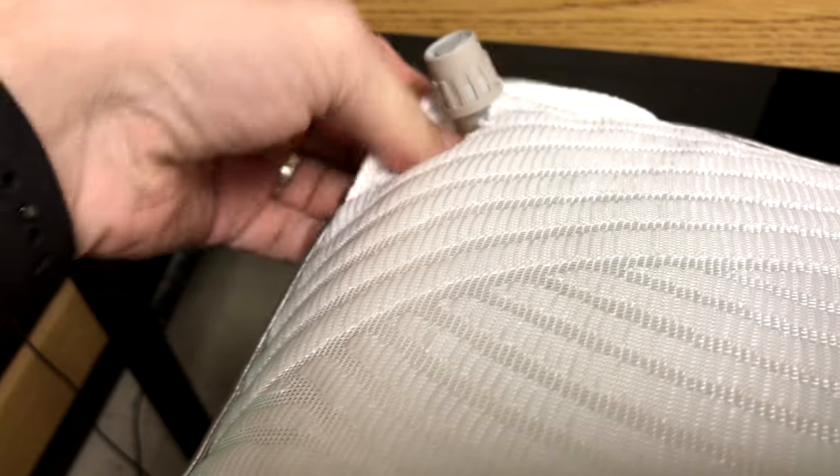And then when you've got it to your desired fill level, you just put that over top and then flip over and use this side.